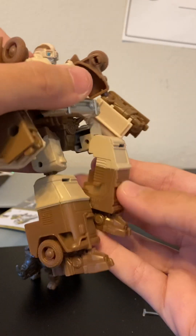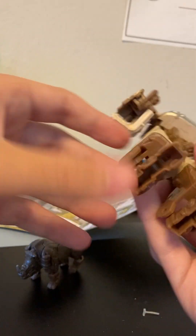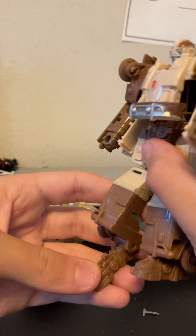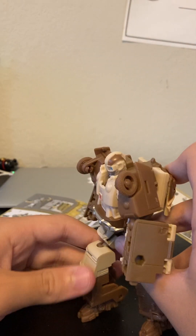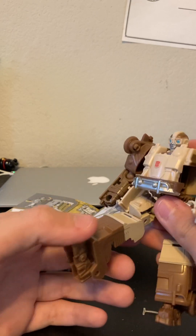Same for the other side. These wheels do roll and he's got a waist joint. His legs go up to there and he's got a double knee joint — I think that's for the transformation. And kind of like an ankle, which I think is also for the transformation.